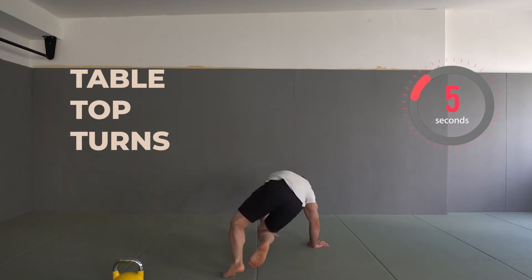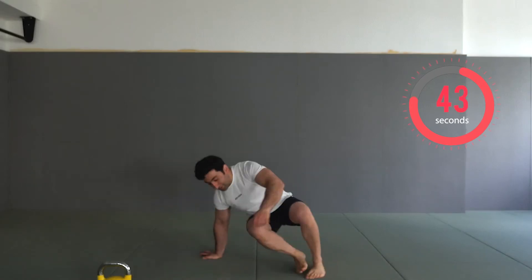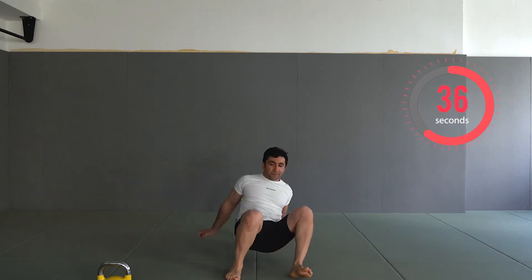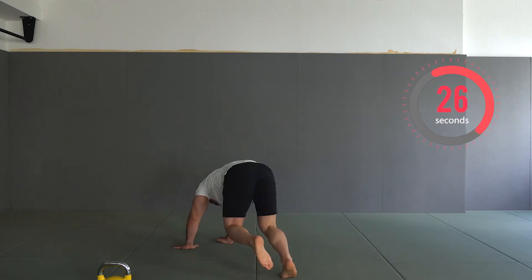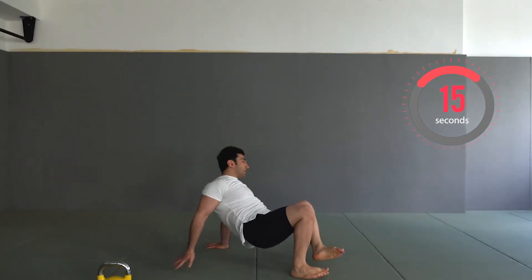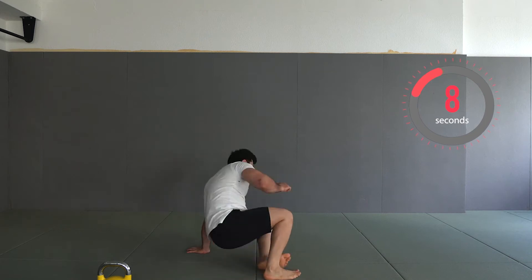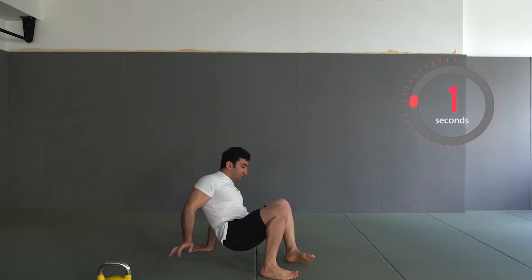Each time try to have a nice shoulder extension — we will balance all those kettlebell exercises. You are free to choose your own pace; you can do this in a very fast way or in a controlled way. 20 seconds to go. Three, two, one — have a rest.